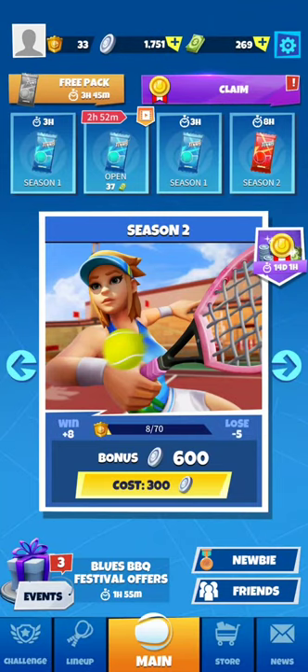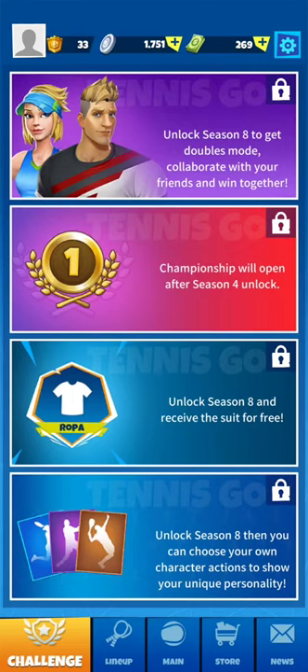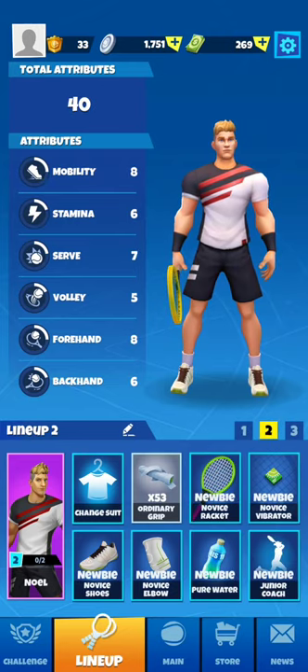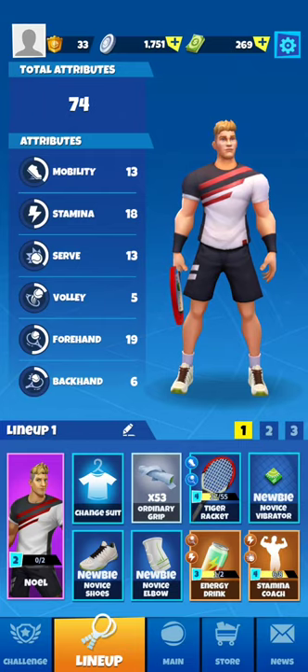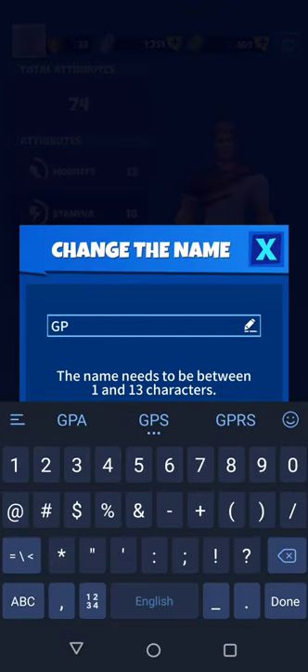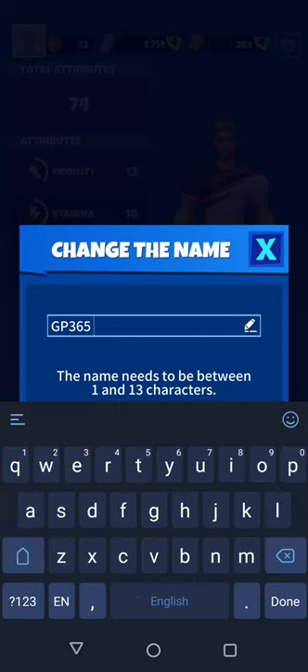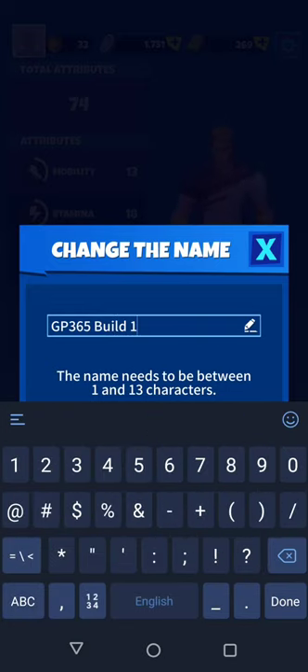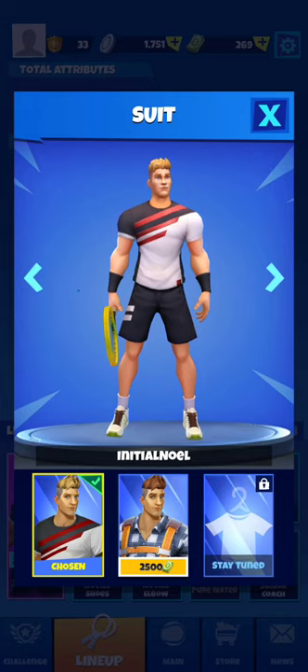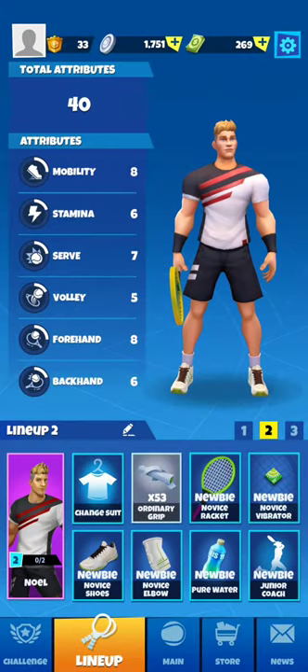Special offers pop up now and then — again, a way to encourage players to buy. We have events and challenges — nothing special. We need to unlock higher seasons, which they call 'seasons' versus 'tours' in Tennis Clash. You have different lineups with different slots, and you can change the lineup name, like in Tennis Clash — it's exactly the same mechanism. Several builds can be equipped differently for different lineup slots.